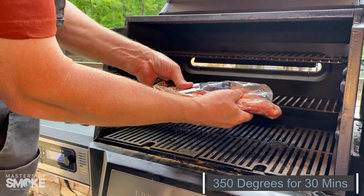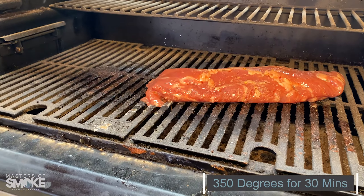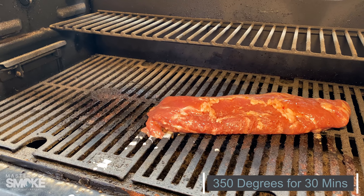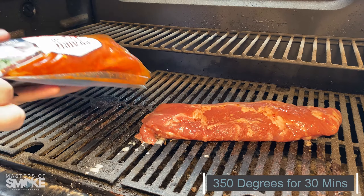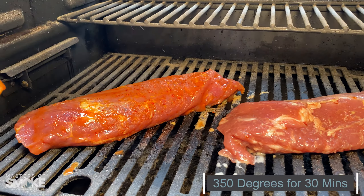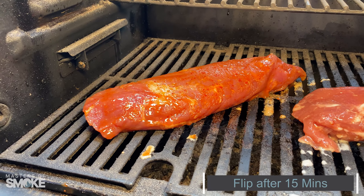350 degrees. Straight on the grill, directly onto the grill. 350 degrees. 15 minutes per side. Got your honey sriracha on the right, teriyaki on the left.